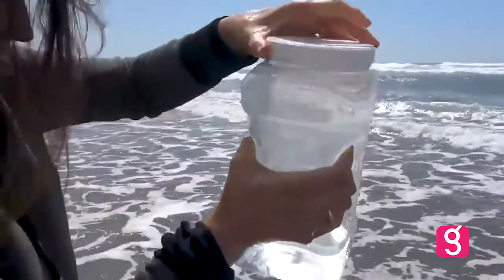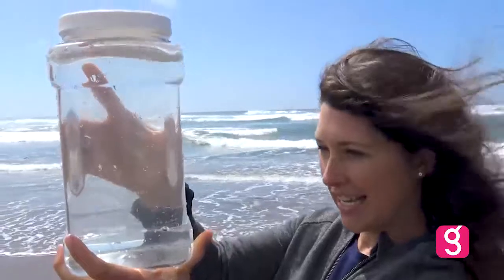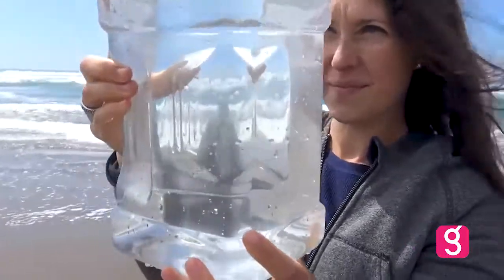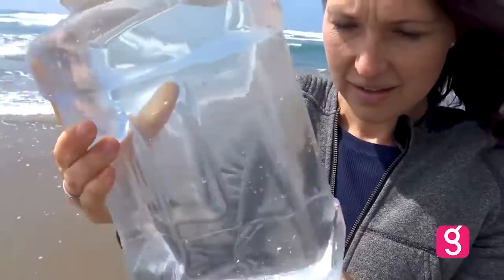We're going to let the little jellyfish go back in the ocean, but we're going to do another scoop of seawater. We caught eight pounds of seawater this time — crystal clear water with no sea life, no jellyfish in this one.